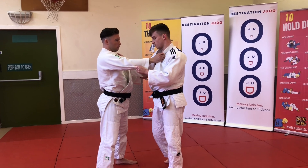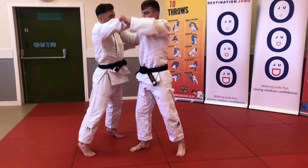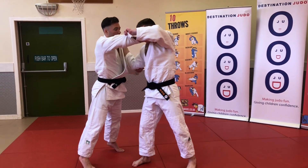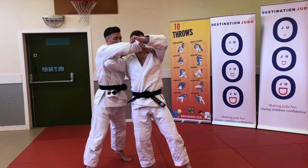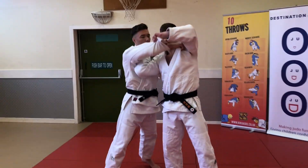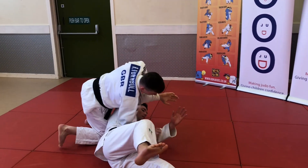I usually just either push away or use a coach to create a bit of space, pull him back onto me, and then drop into that space as far through as you can, while at the same time pushing this elbow underneath the armpit. See what I mean? Like that.